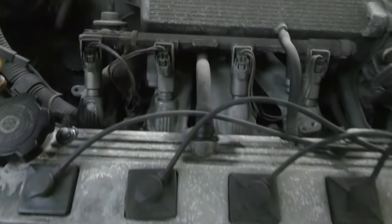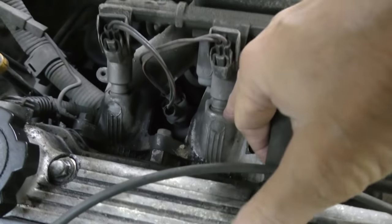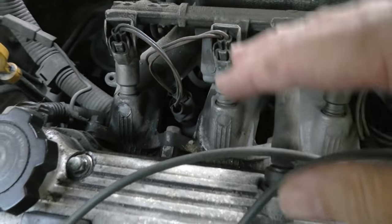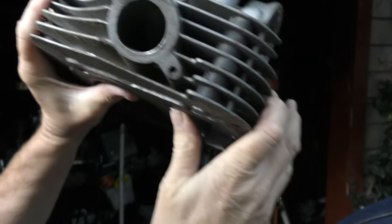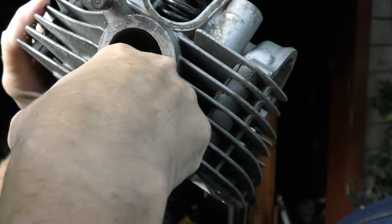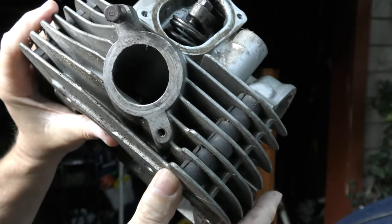Now in an older fuel injection system like this Toyota, the fuel injectors sit on top of the intake manifold. They spray gas that goes over the intake valves and then is sucked into the engine. So you can see in this head that I pulled off, gasoline is sucked into the intake, goes into the valve, and it actually can clean the valve, because gasoline is a very good cleaner.